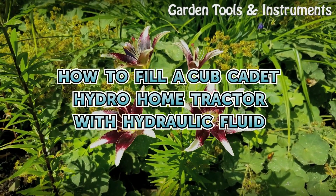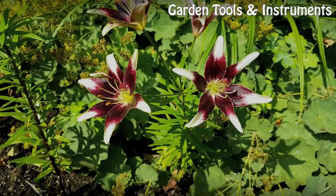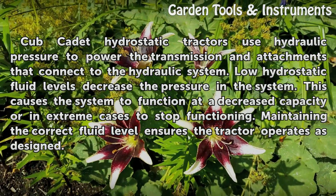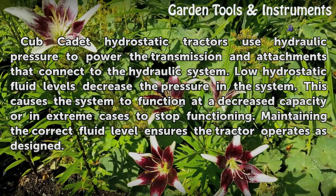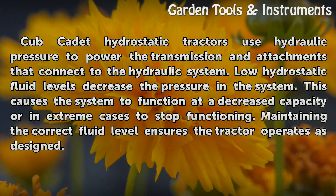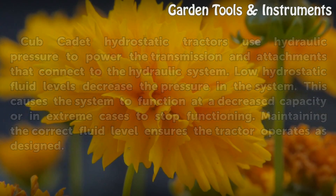Cub Cadet hydrostatic tractors use hydraulic pressure to power the transmission and attachments that connect to the hydraulic system. Low hydrostatic fluid levels decrease the pressure in the system, causing it to function at decreased capacity or, in extreme cases, to stop functioning entirely. Maintaining the correct fluid level ensures the tractor operates as designed.